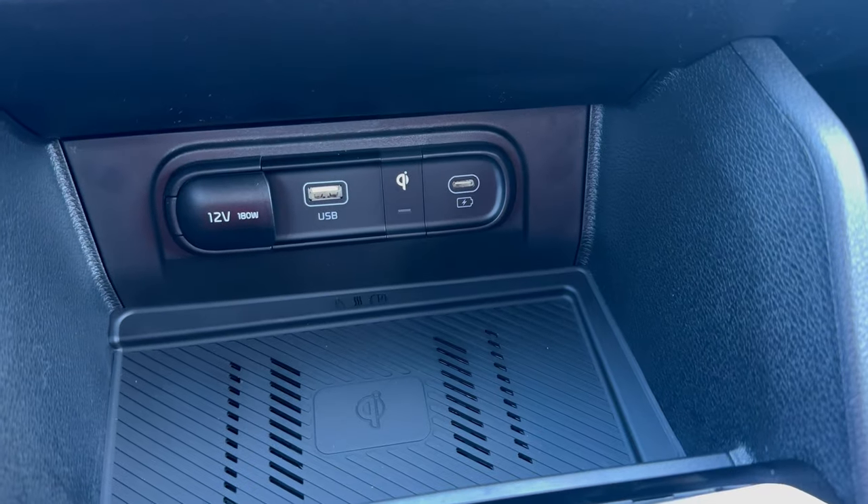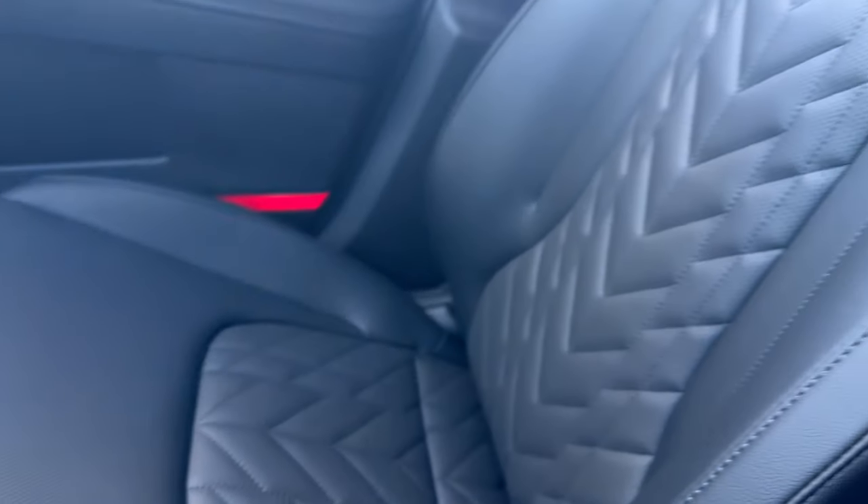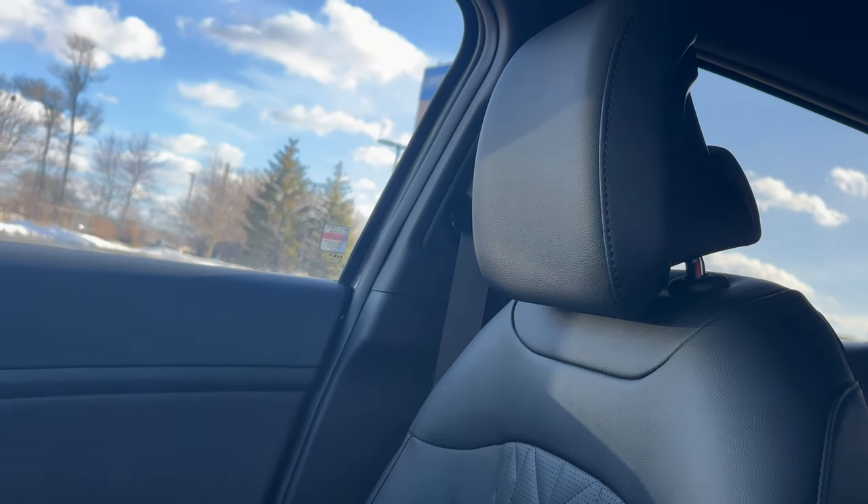There are the USB ports right there so you can certainly charge your phone if you'd like. You've got your cup holders right here, and a super sharp look at the interior portion of the vehicle — look at that perforated leather and the super sharp black color as well.